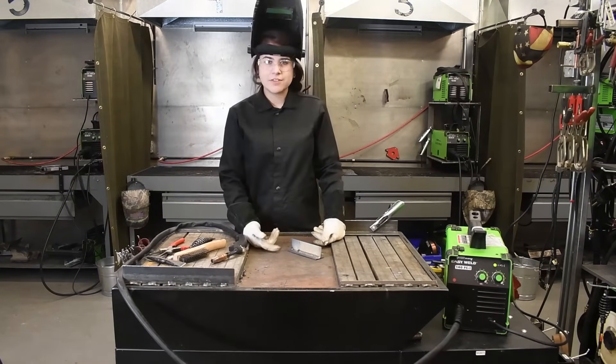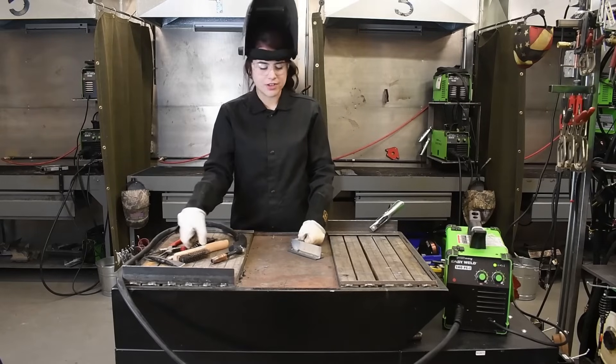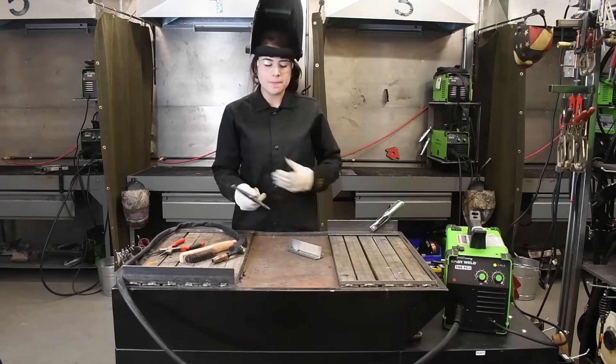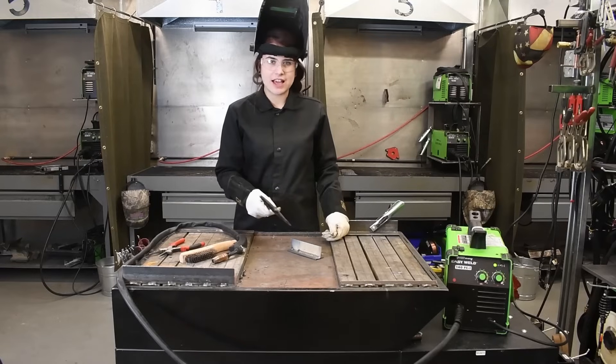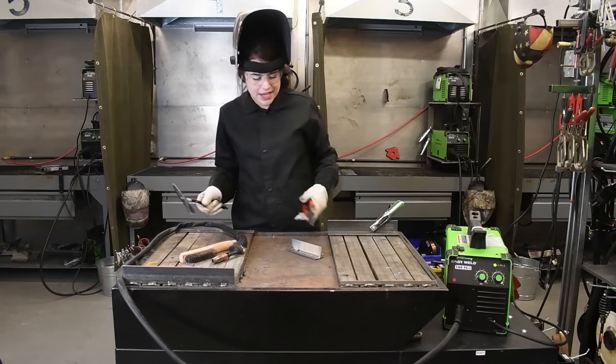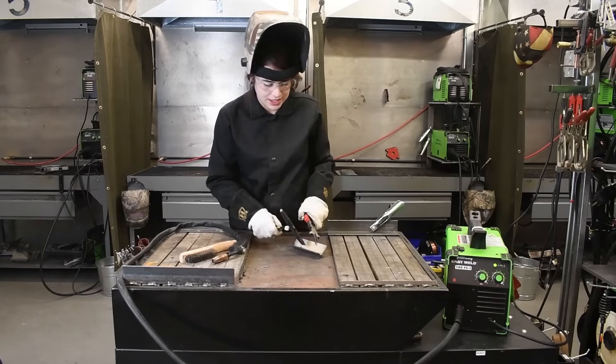When welding with flux core, you do get a flux coating over your weld. That's just protecting it from the atmosphere — since we're not using a shielding gas, it's just pulling all the impurities to the surface. You just take your chipping hammer, come through here, and we'll clean that up.